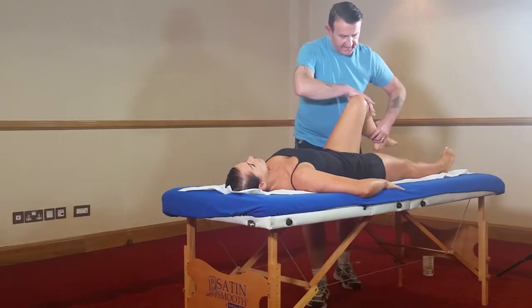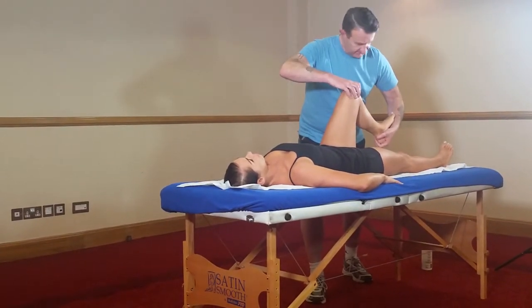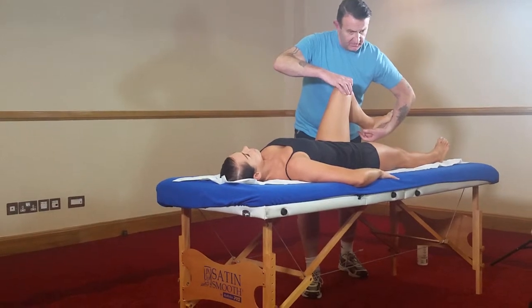And then for medial and lateral rotation, moving the hands slightly, cupping the calcaneus, making sure the foot's lined up along the forearm, and then performing lateral rotation and medial rotation of the knee.